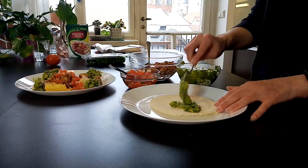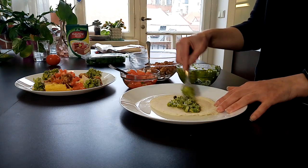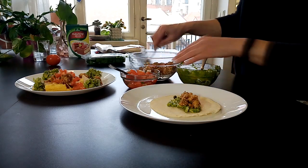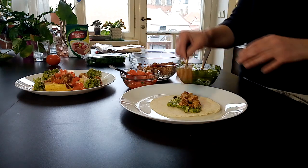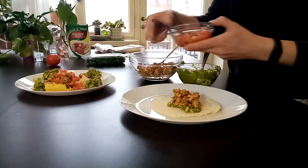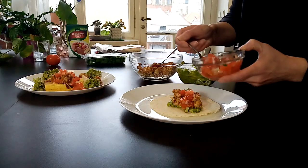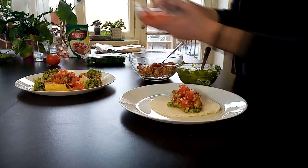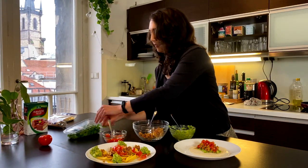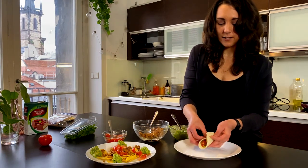I'm going to start with my guacamole — kind of smash that into the bottom. Mmm, I love delicious guacamole. Next I'm going to take my meat. That color is really amazing, and I have fed this to a lot of my meat-eater friends and they absolutely love it. So a little bit of my meat. And lastly, I'm going to put my salsa on top, and a little sprig of fresh coriander. Ooh, look at that — so yummy. Oh my goodness, I'm so excited!